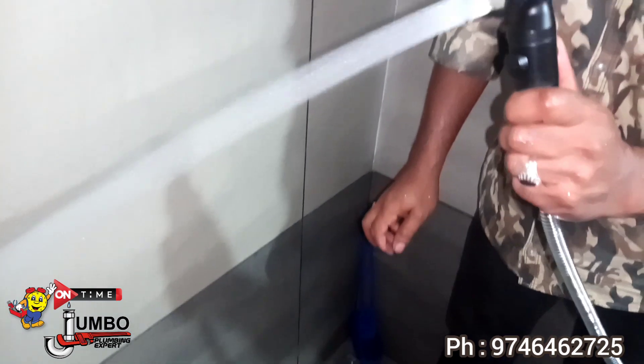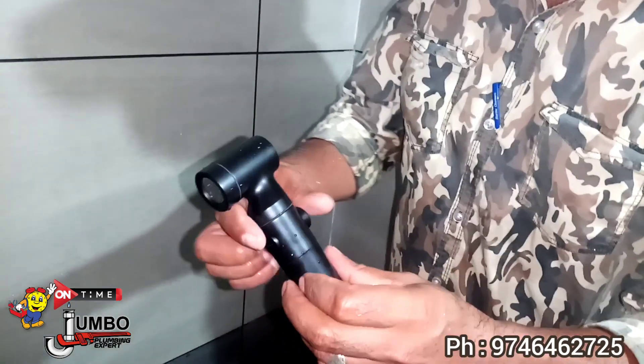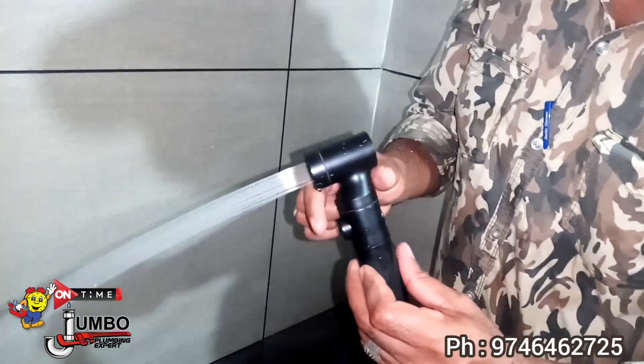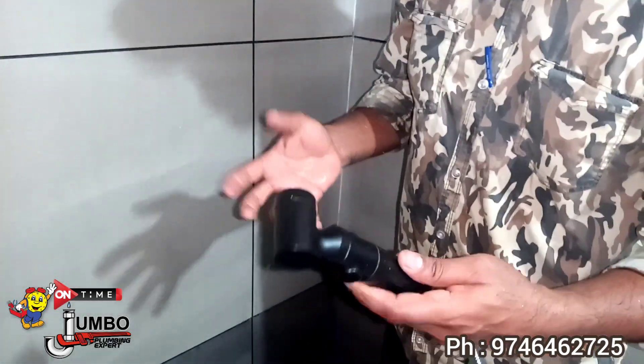If you need to use the new product, you need to use the new product. The same is easy to use. This is the new product — the new product will be used. It's not a complete problem. It's a great idea to use the lightweight.